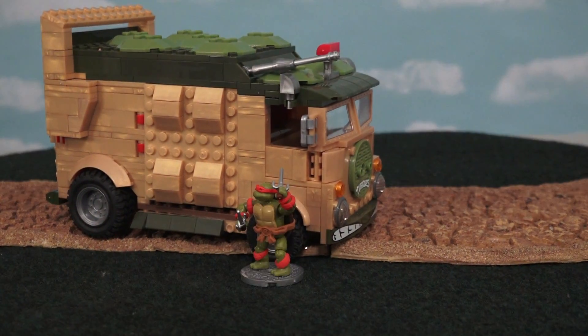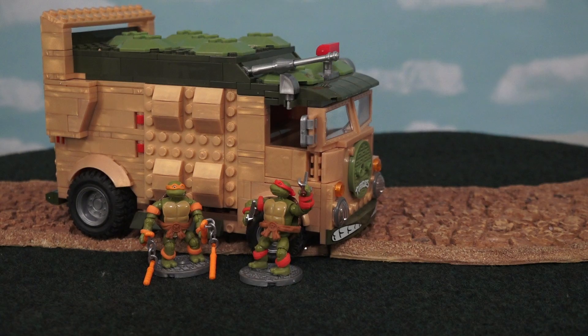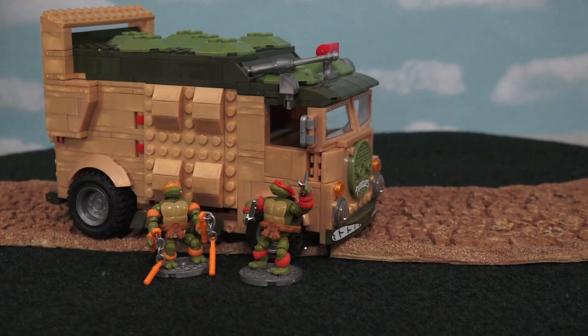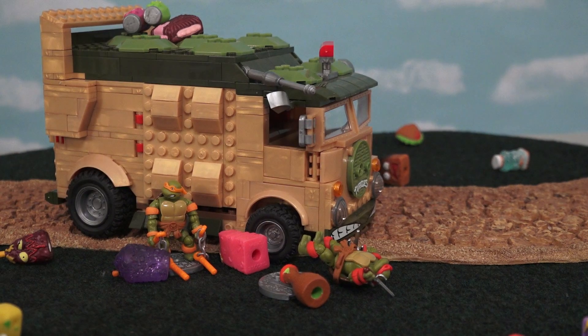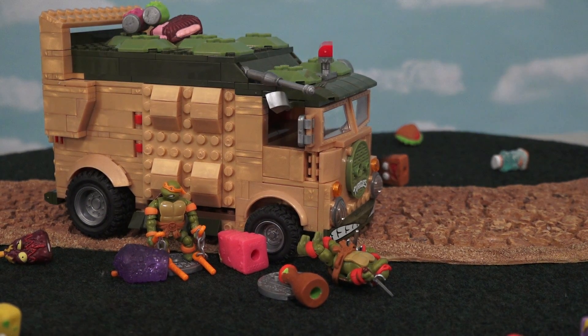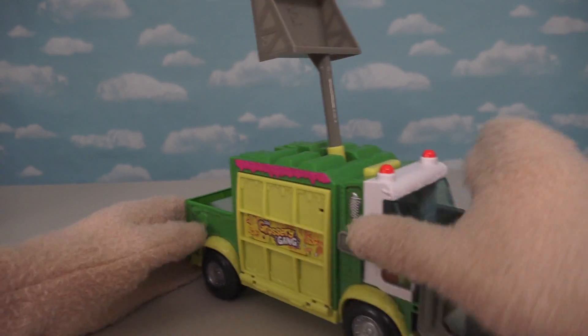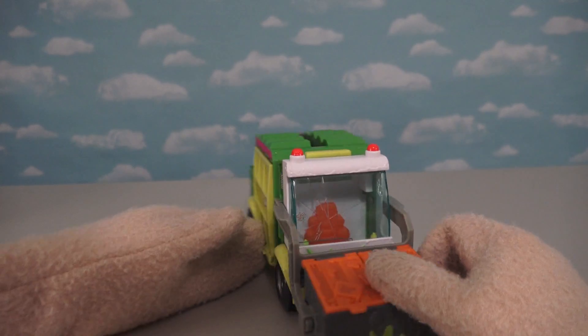Whoa, stop the car! I'm gonna check the forecast and see if it's supposed to rain! Well it doesn't look like any rain to me! It's raining nasty groceries! I wonder if it'll rain still pizzas next! Boy, putting a slingshot in this truck was a super good idea because I just love catapulting my groceries around!